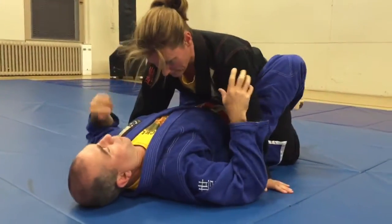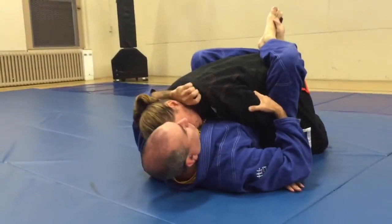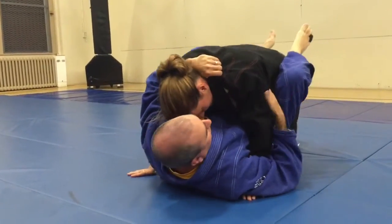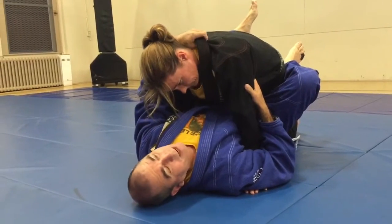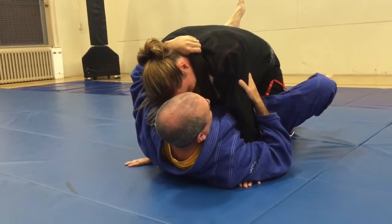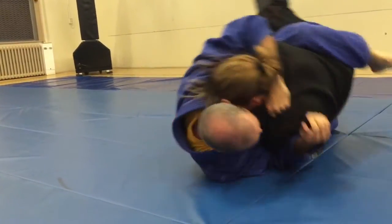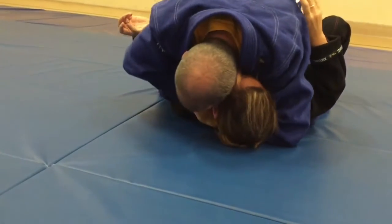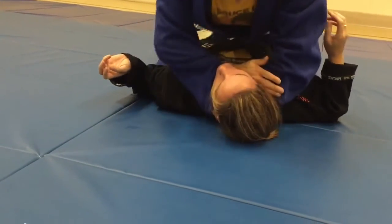So we're going to do the same thing, except this time, as I bring her in and control her, she tries to post up — she comes up. So she posts up with this leg and she's going to try to stand up. What I'm going to do is scissor this leg and sweep with this one. So I get to here, grab my own gi, touch her chest, come to here — there's the choke.